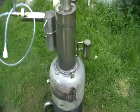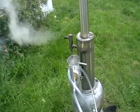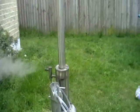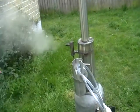Hello, this is my new steam generator. It runs on wood, but currently it runs on charcoal because my neighbors are not really happy about smoke. There is no smoke with charcoal, so it's very good for steam production.